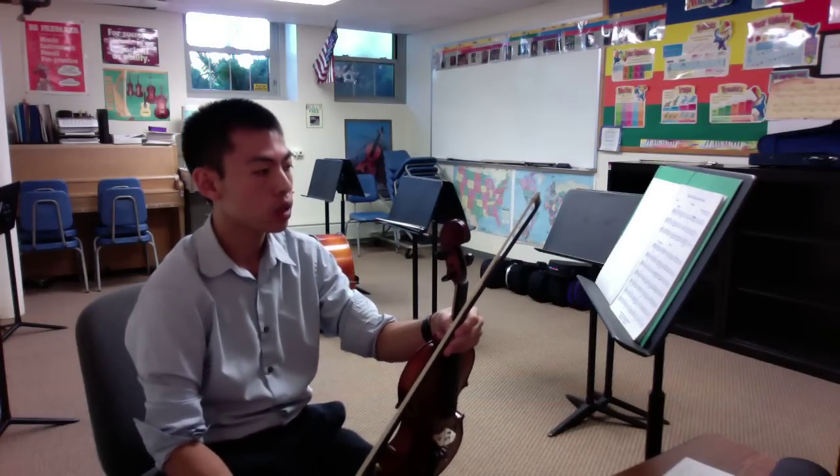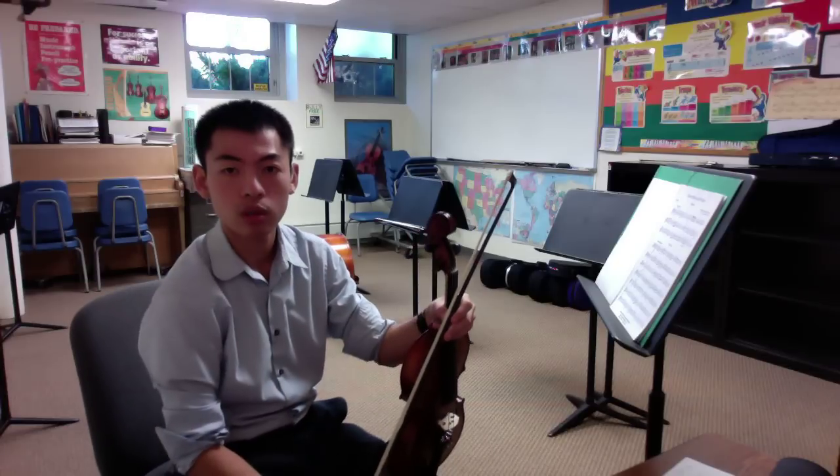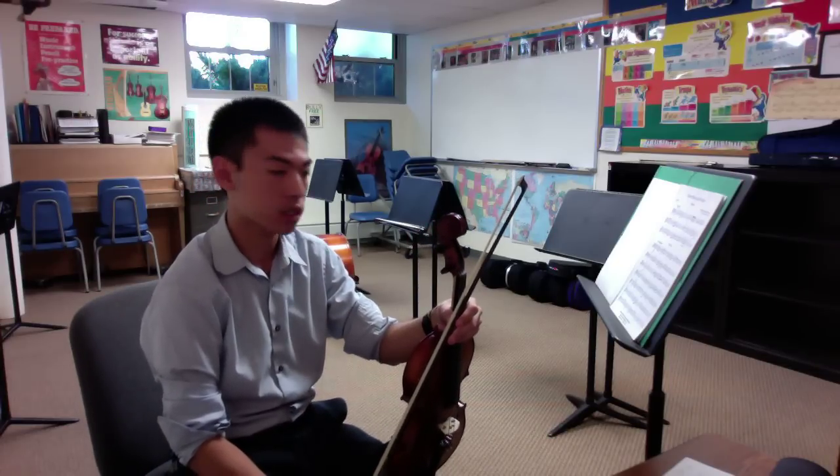In Rondo, we will not practice the repeats in the video recording, but we will perform the repeats during our concert.